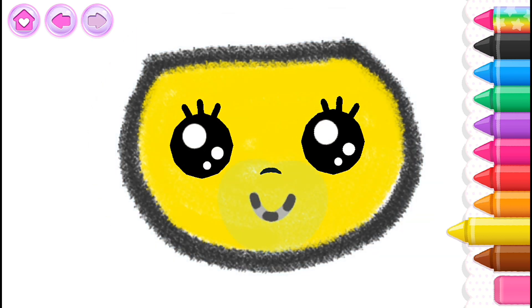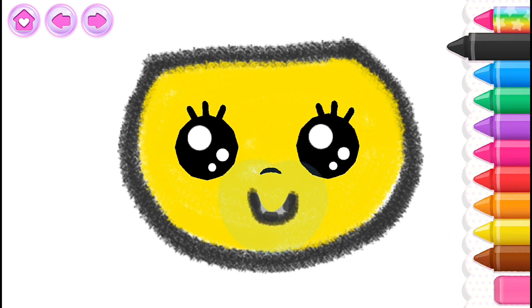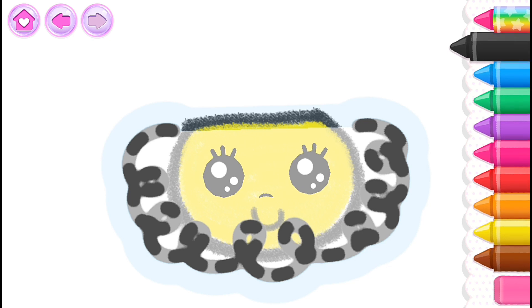Now draw a little mouth so your doll can smile. Black. Excellent, draw some thick curly hair. Black.